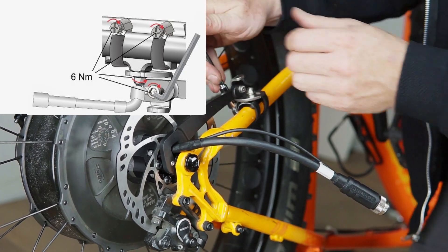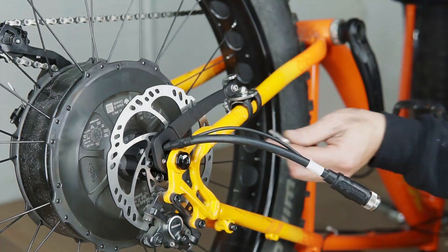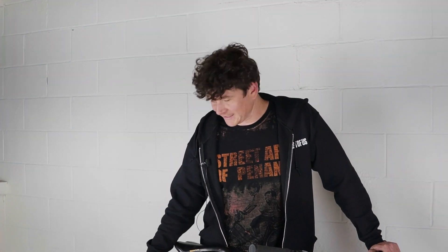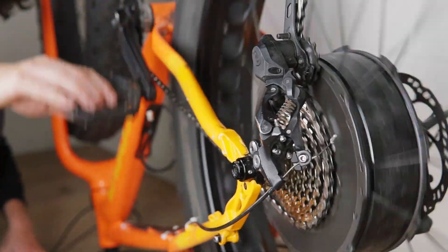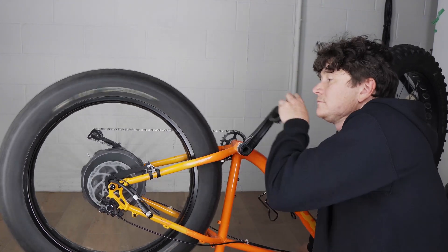With the torque arm in the right position, we can now secure the thru axle — it was only hand tight previously. That all went together pretty smoothly. The 10 speeds all shift into position with no derailleur tweaking necessary, and the disc rotor lined up perfectly with the caliper without any disc rubbing.